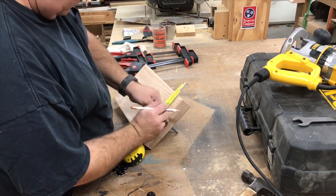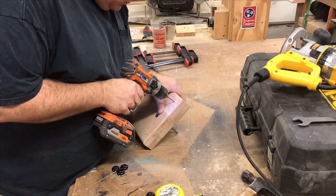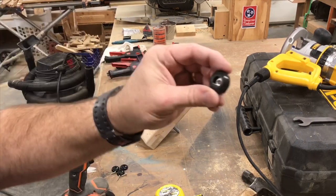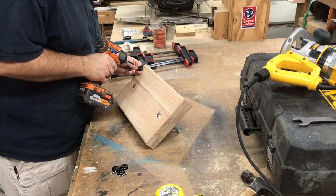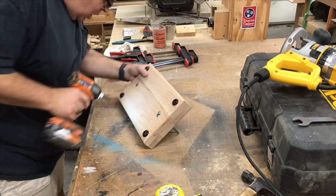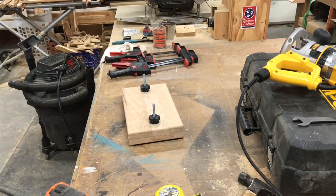So that the book press doesn't slide all over the place when you're using it, we're going to put some rubber feet on it. The first step in that process is measuring and drilling pilot holes for the screws. This is the rubber foot — we'll screw it on with the screws provided. Very good gripping power.